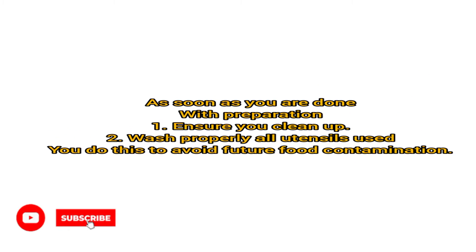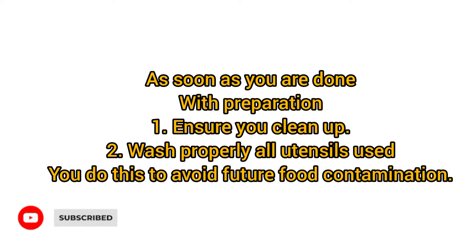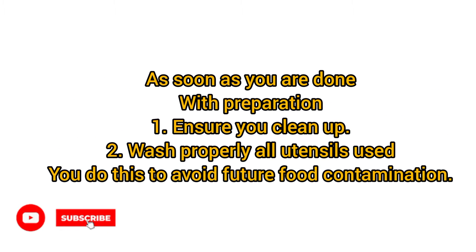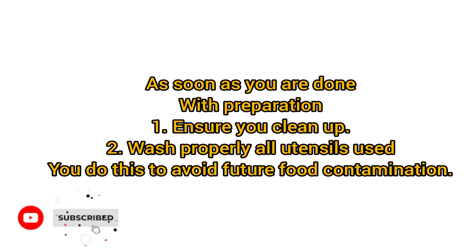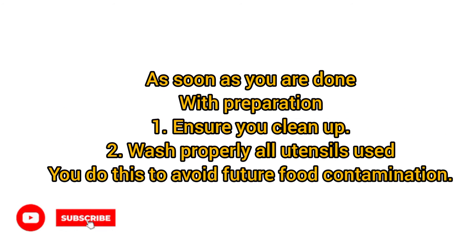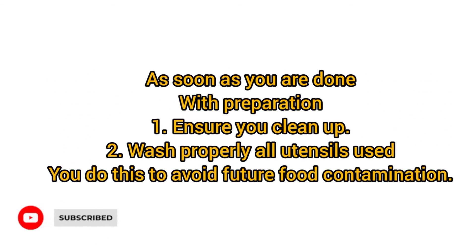As soon as you are done blending, please ensure that you wash your blender cup and leave it to air dry for the next food preparation. Remember, we are dealing with plant-based products — the almond milk and the tiger nut also have some milk. So please ensure you wash your blender cup and air dry it properly so that it doesn't grow microorganisms.